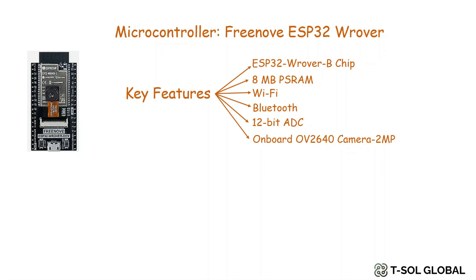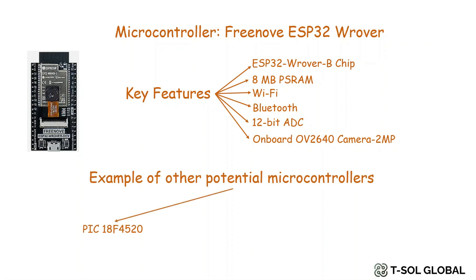You can use any other microcontroller for this project as well. Some of the potential microcontrollers are PIC 18F4520, Nano ESP32, Arduino Uno, and Raspberry Pi Pico. We used Nano ESP32 in our previous video.